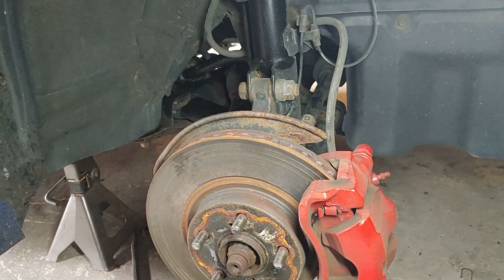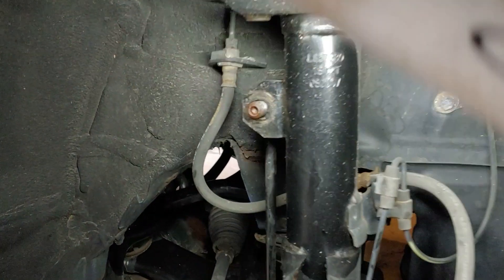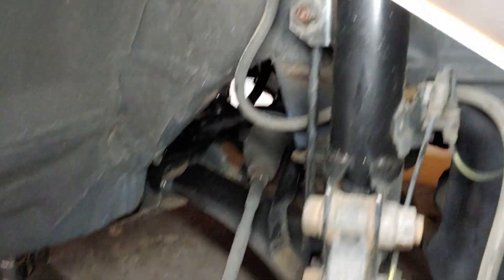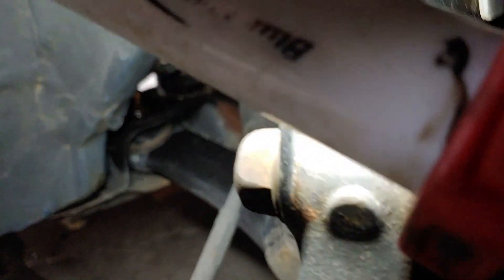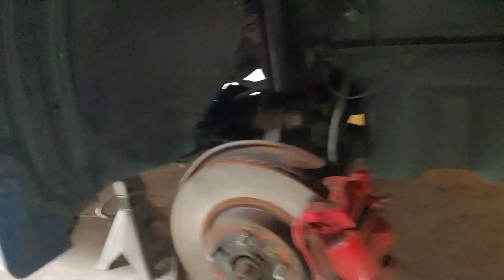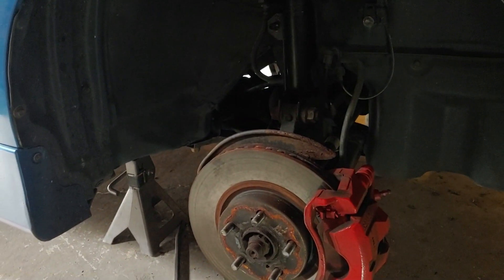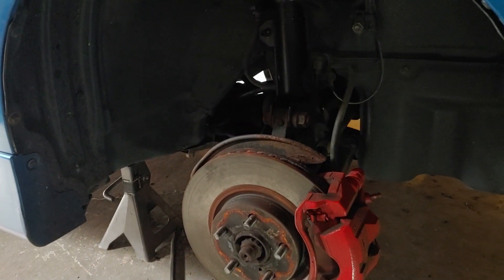If you're thinking about doing sway bar bushings on the front of your Corolla, that's what's involved — take that nut off, take the two bolts out of the bushings, and put them back in. It's not a lot involved, it's just kind of a pain trying to get to everything. Hope that helps you out — if you like the video give a thumbs up, a share, a like. Good luck and I'll catch you guys on the next one.